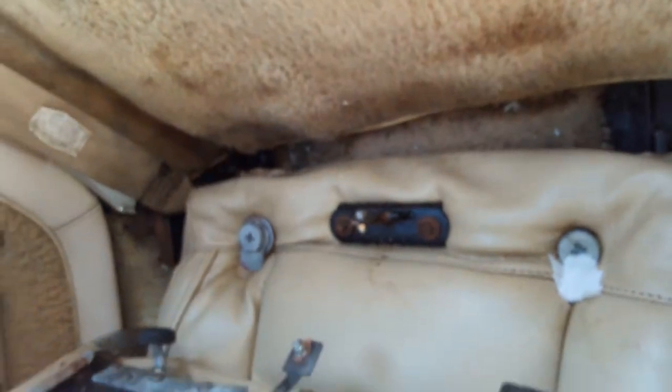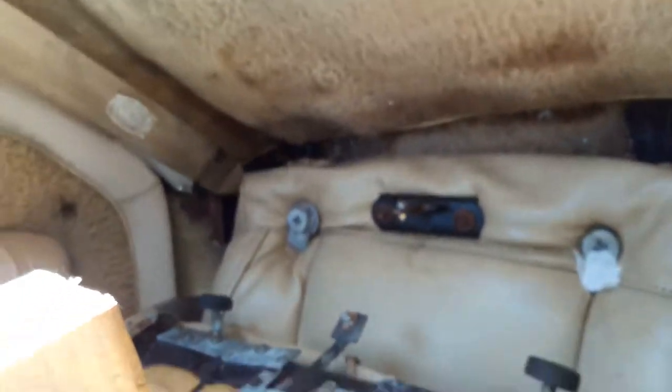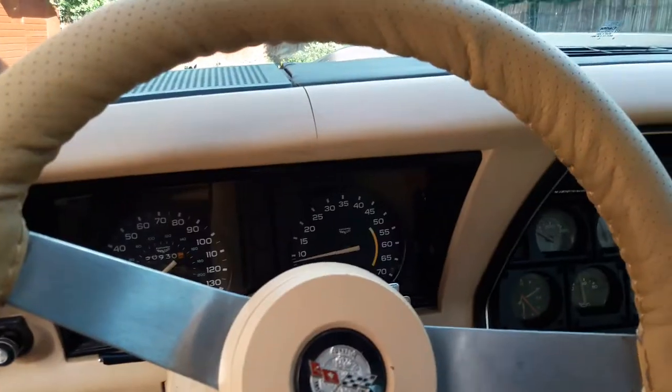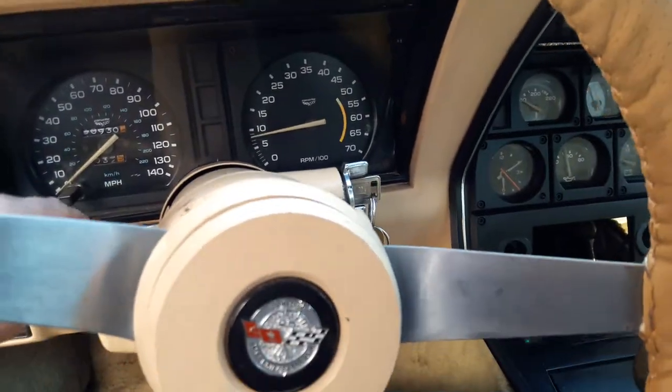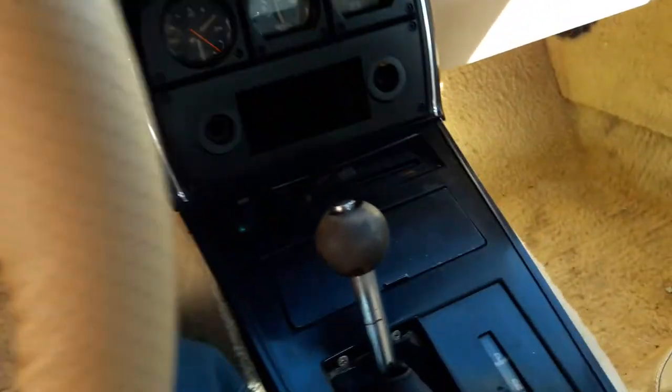The seats slide backwards and forwards okay. The seat belts are a bit dirty but they work. As you know, it's probably got a tilt steering column. Just — there's no radio.